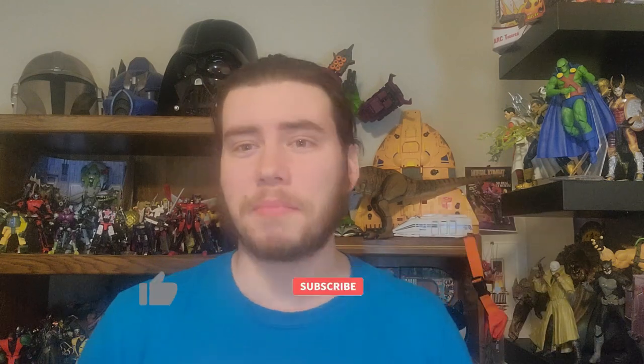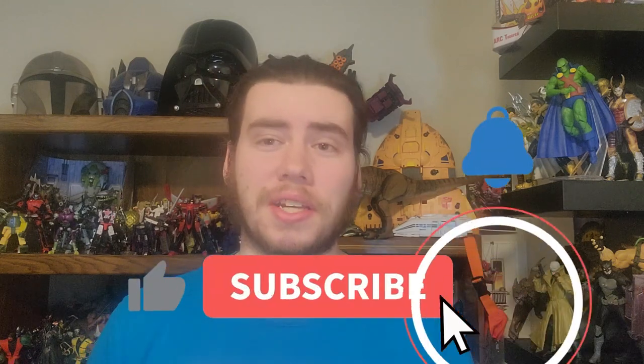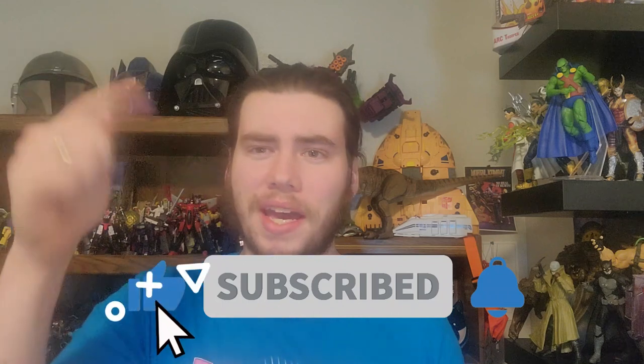Before we get into the review, if you like what you see, go ahead and leave me a like. If you're new here and you want to stick around and see what I've got planned in the future, go ahead and subscribe as well — it does really truly mean a lot to me.